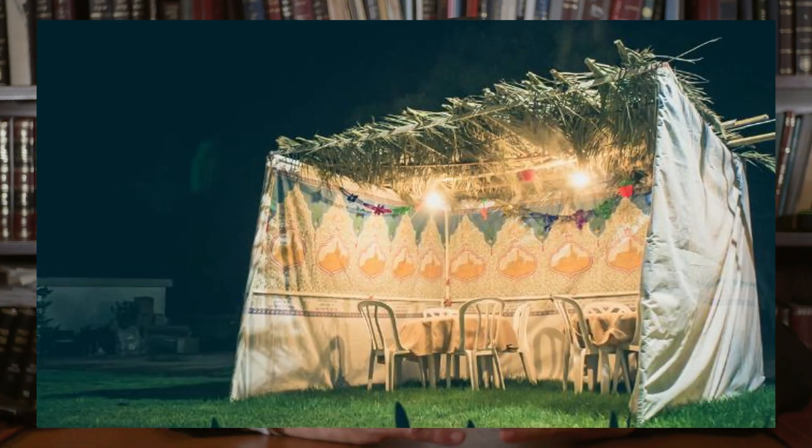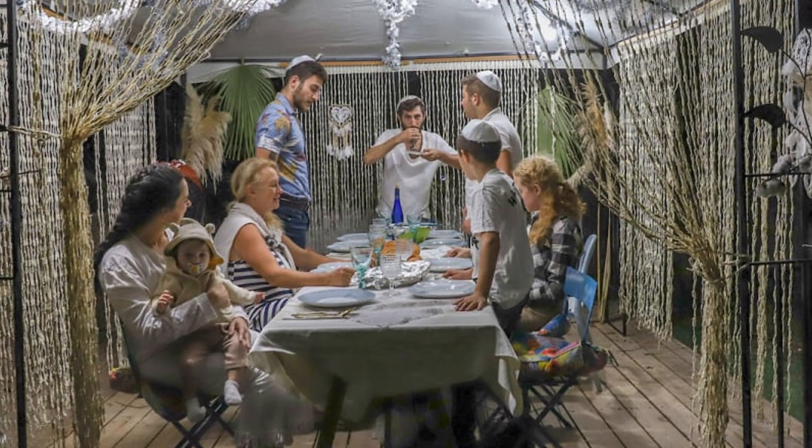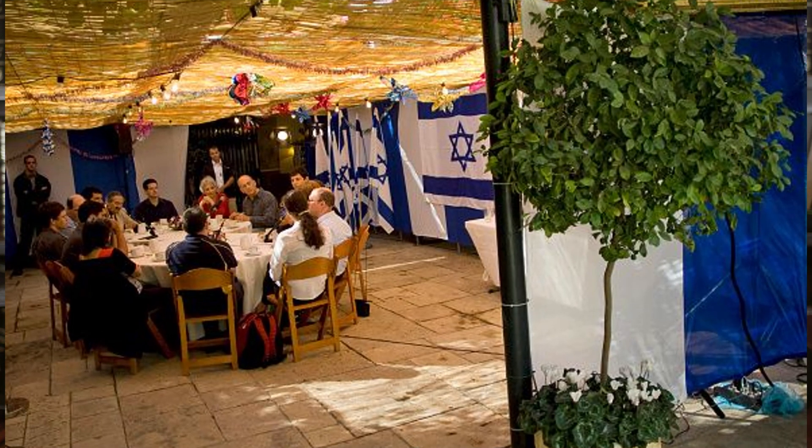How to celebrate the holiday of Sukkot, otherwise known as the holiday of the Tabernacles. You may have noticed that at this time of year, your fellow Jewish neighbors build a hut — either on the front porch, on the side yard, in the front yard, or near the temple — and we spend the next seven days eating in the Sukkah.